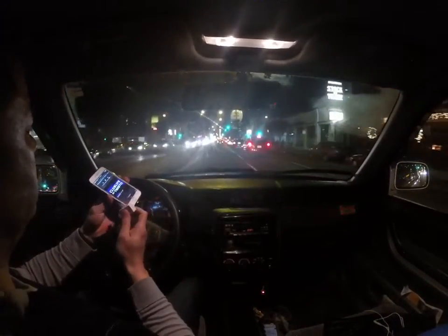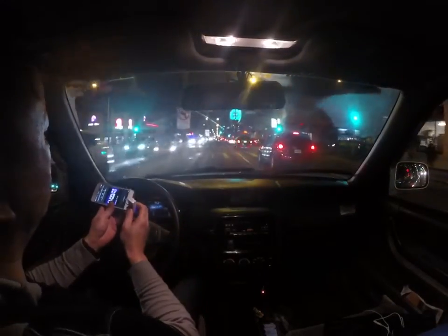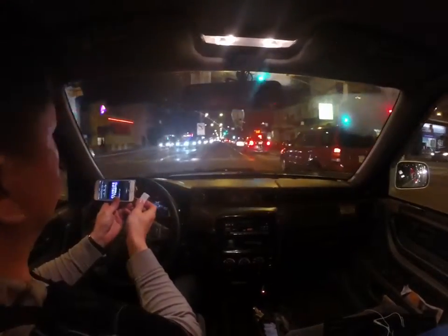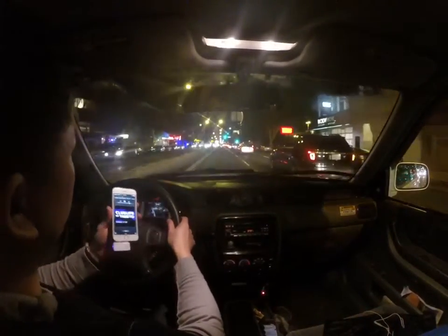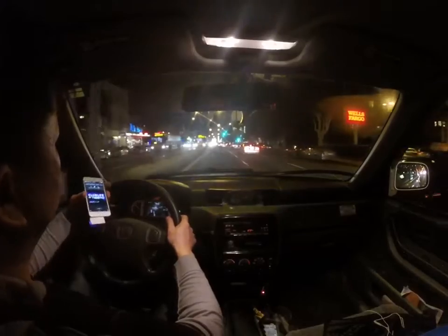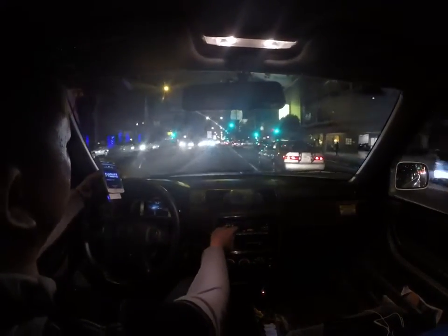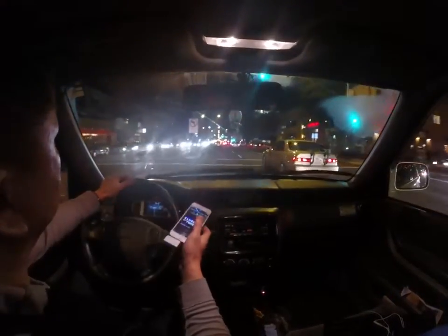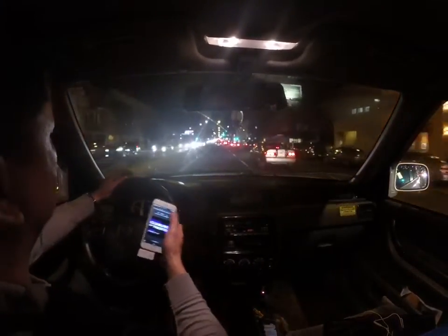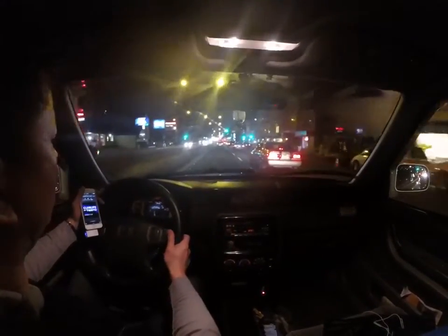Disconnect and re-connect, re-connect and play — there you go. It shouldn't be doing that, but I was trying to do the demo while driving. I'll turn this down. As you can see, the transmitter works really well even when the car is moving.